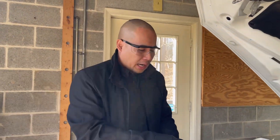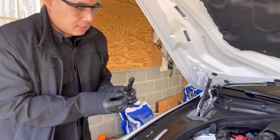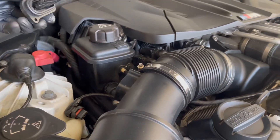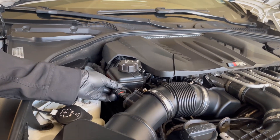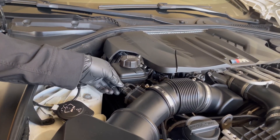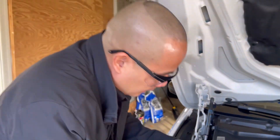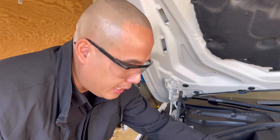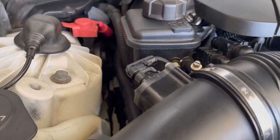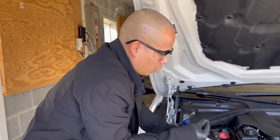I'm just changing it so I can have a fresh Mass Airflow Sensor on my BMW M6. Just put the new one right here, then plug the power cable back. It's super easy — you don't have to go to the dealership to do this. You can just buy the parts. I will put the links in the description where you can buy the Mass Airflow Sensor for your BMW.